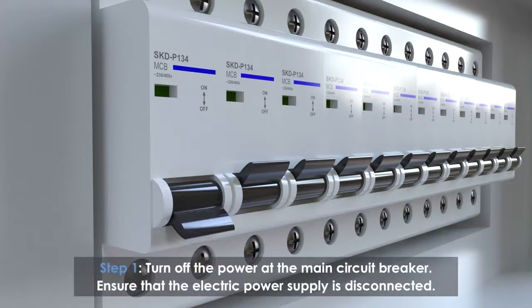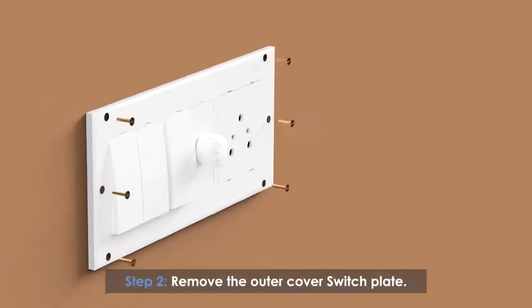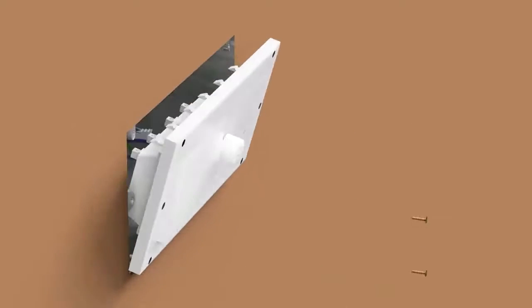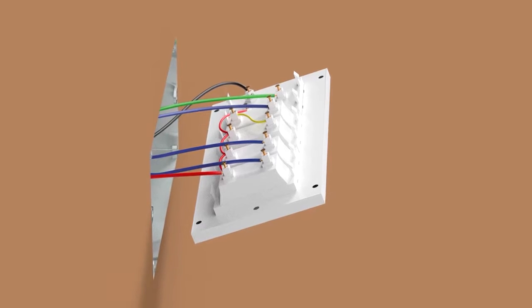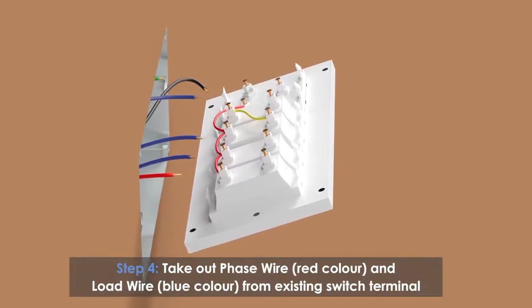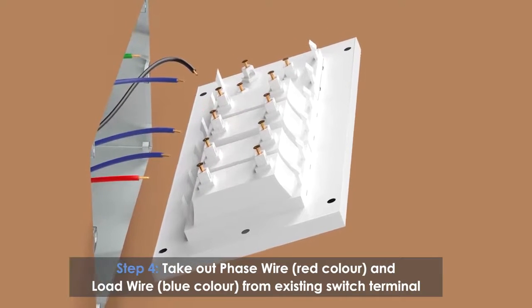Turn off the power at the main circuit breaker to ensure the electric power supply is disconnected. Remove the outer cover of the switchboard, unscrew and pull the inner wall switch plate out. Take out the phase wire (red color) and load wire (blue color) from the existing switch terminal.